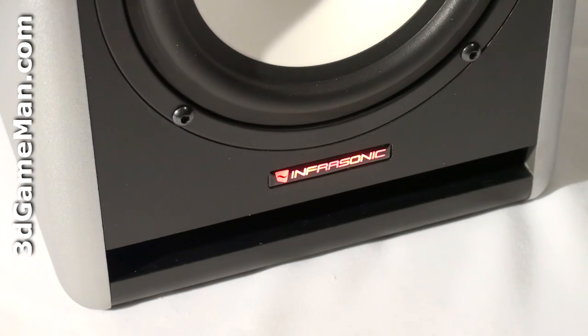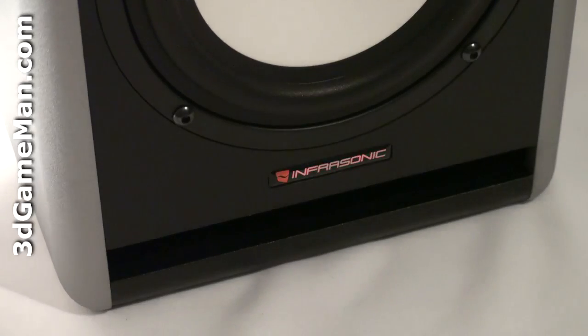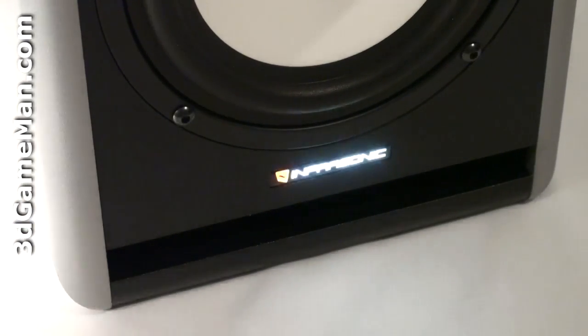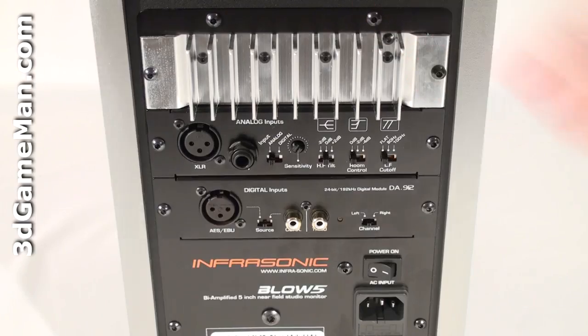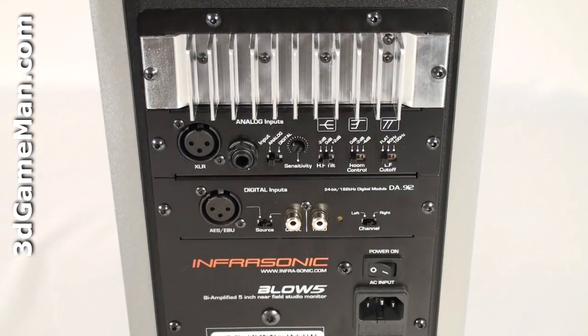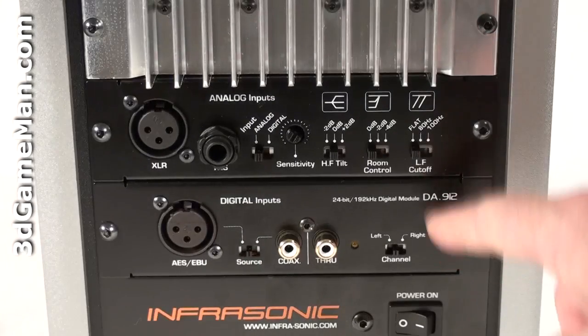Also note that their logo is illuminated and acts as a status LED, which will flash if there's a problem. At the back is a heat sink to help cool the amplifier, which is inside the speaker. There are two panels — one for analog connections and the other for digital connections.